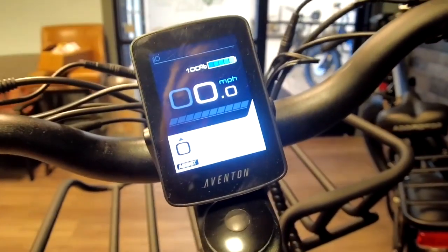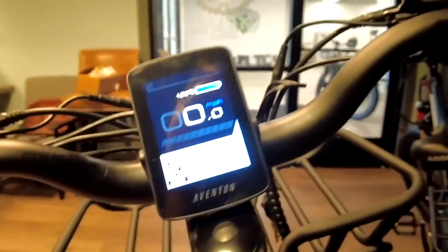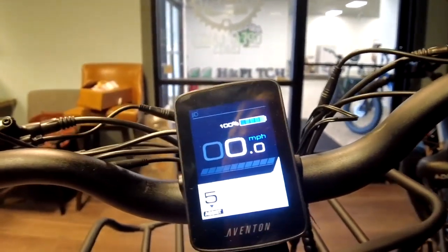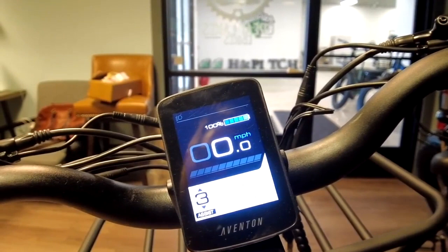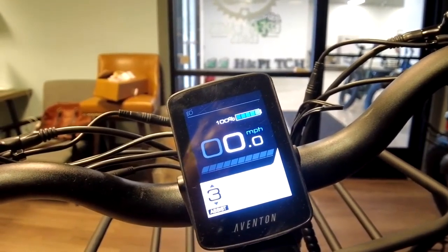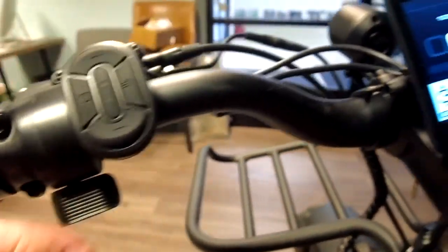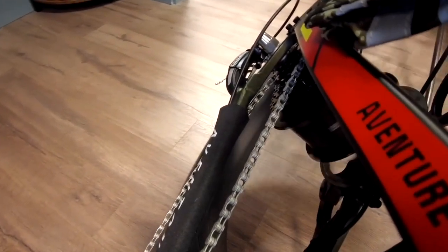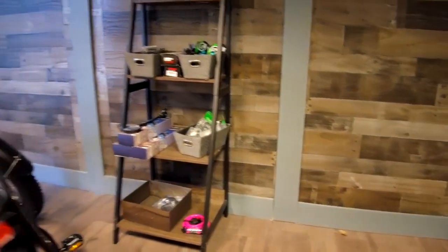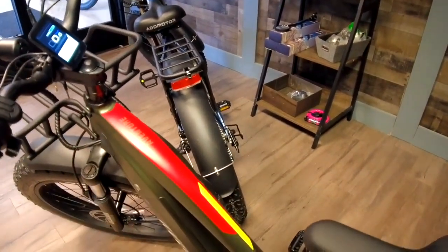This bike is equipped with five levels of pedal assist. If you have a full load and want to take it slow, put it down to level three — you're still going to get out there with little to no effort and won't go too fast and drop stuff off the racks. You also have throttle-only mode. If you tilt the bike over and hit the throttle, you're good to go without any pedaling needed at all.